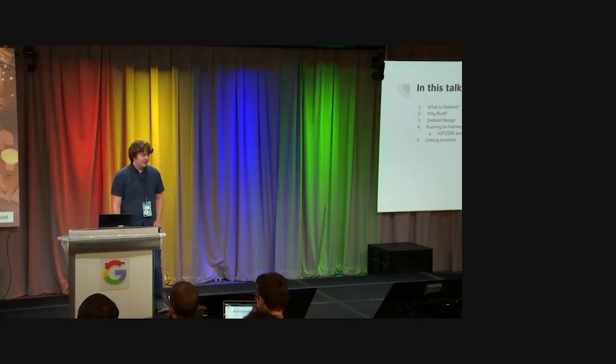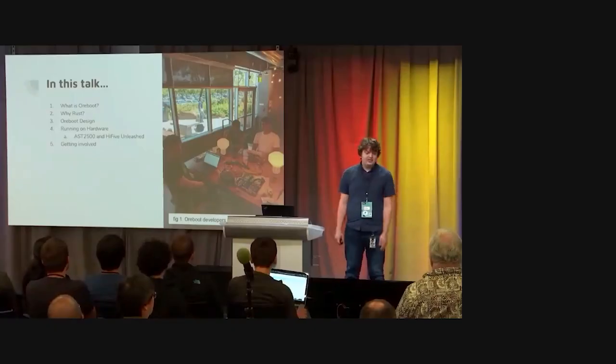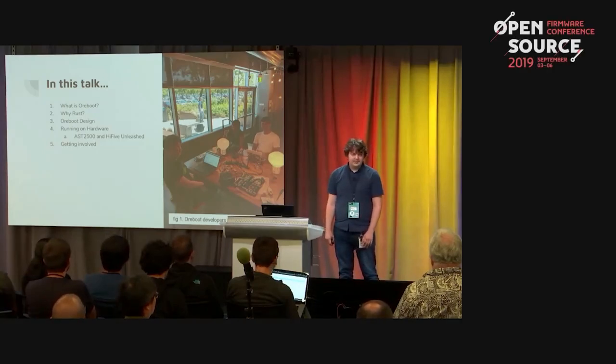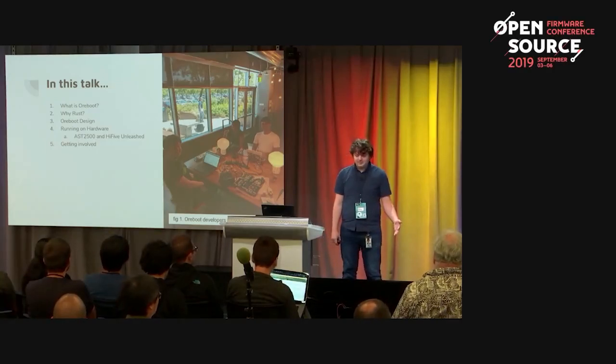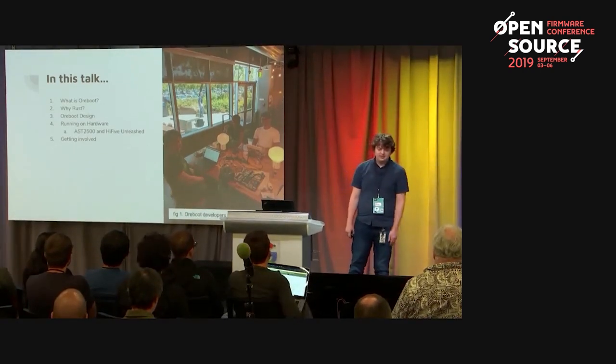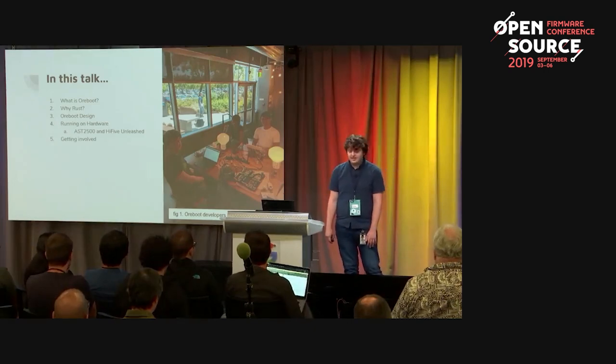In this talk, I'm going to discuss what ORBOOT is, why we chose Rust for this project, some of the design principles behind the project, how we got it to run in QEMU on the AST2500 ASPEED board, as well as on hardware on the HiFive Unleashed board, and how you can get involved in the project.